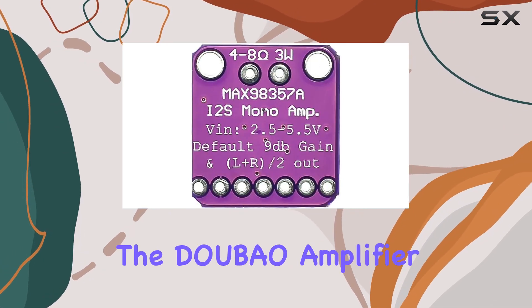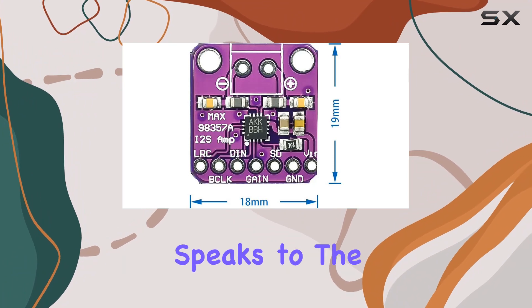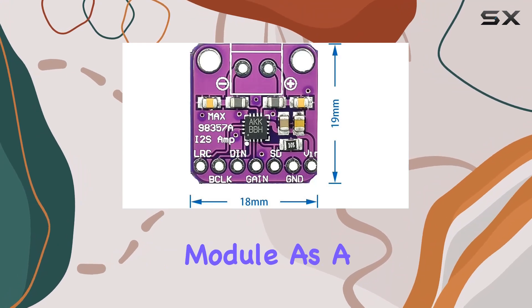Quality construction — crafted with a combination of metal and PC materials, the DOUBAO amplifier not only looks sleek in its purple hue but also ensures durability. The construction speaks to the attention to detail, making it a reliable component for your audio projects.